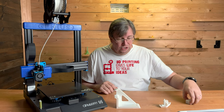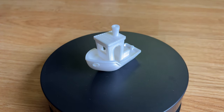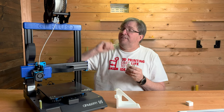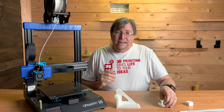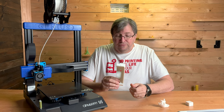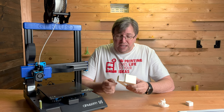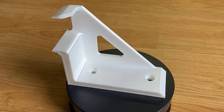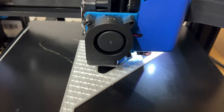After doing the test cube, I had to print a Benchy, and it came out absolutely beautiful — no complaints at all. I printed it in SA Filament PLA+ in white. Then I found a new STL for hammer holders for my tool wall. I printed five of them, one after another, and they came out absolutely gorgeous with no issues whatsoever.